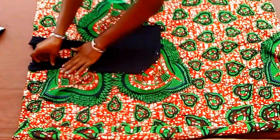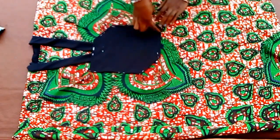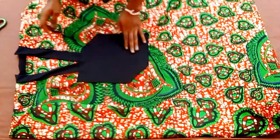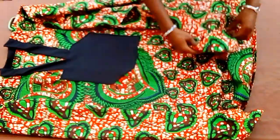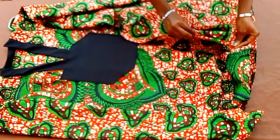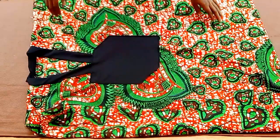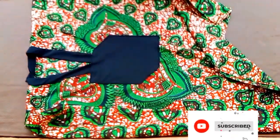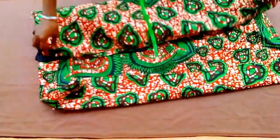Now that I'm done pinning all the sides, I'll just take it over to my sewing machine to secure the edges. As you can see I've done that and you can see how it's looking. The next step is to fold in the sides of this dress — I'll fold it this way and fold it again, doing the same for the other side and the bottom. As you can see, I've gone ahead to stitch on the sides as I said earlier.